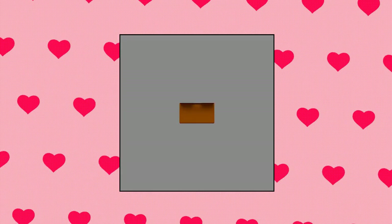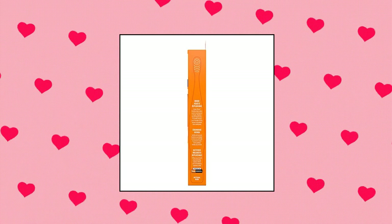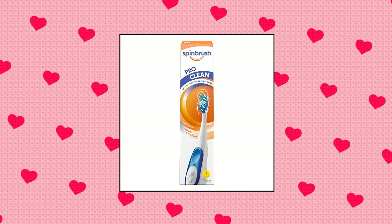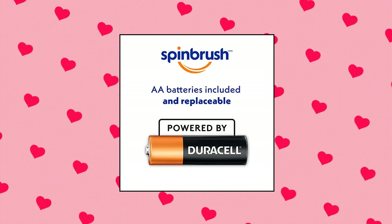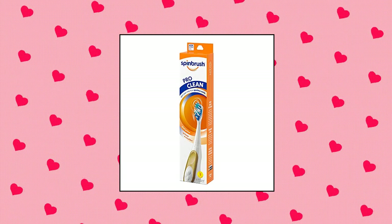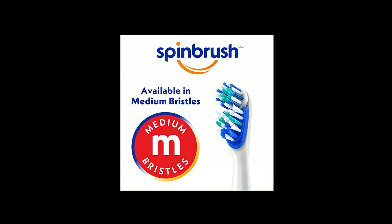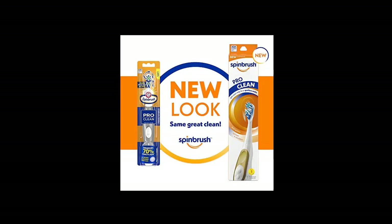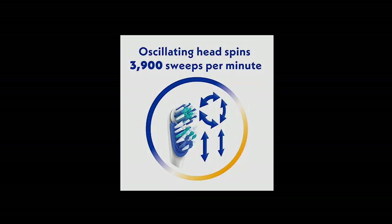SpinBrush Pro Clean Battery Powered Toothbrush. Removes more plaque than a manual toothbrush — up to 70% more in hard-to-reach places. Dual-action brush head features an oscillating circle and sliding plate, moving up to 3,900 sweeps per minute. Soft switch power buttons are easier to turn on and off and help prevent water from leaking inside the brush. ADA Accepted with soft bristles, clinically proven to help remove plaque and reduce gingivitis.